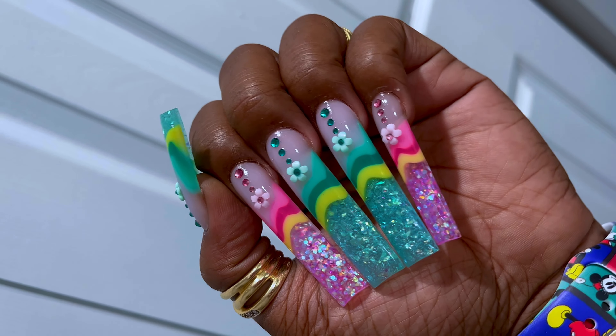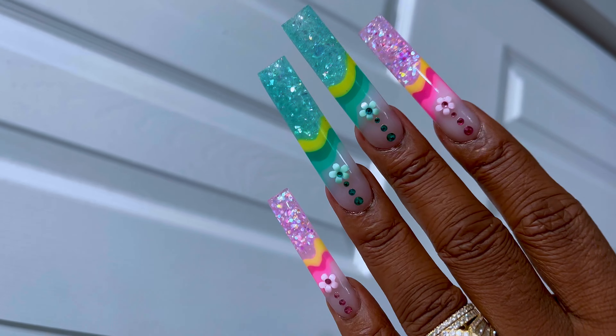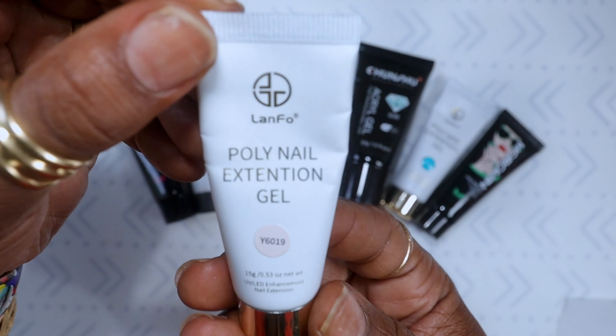Hey guys, welcome back to another poly gel nail design. These came out cute — I don't really have any inspiration or anything behind them, they just were like a go-with-the-flow set. So let's start.